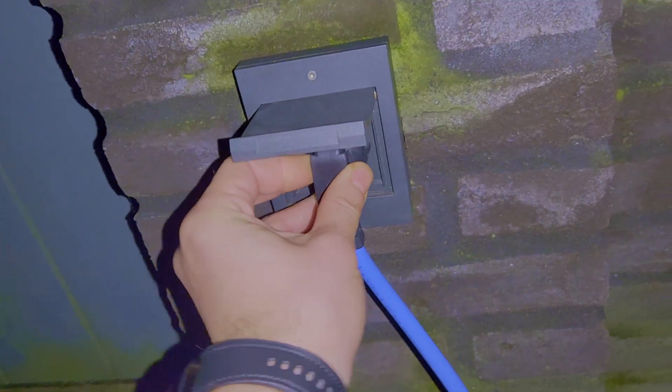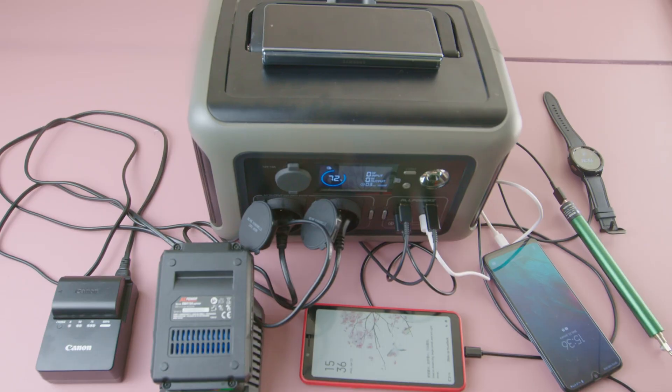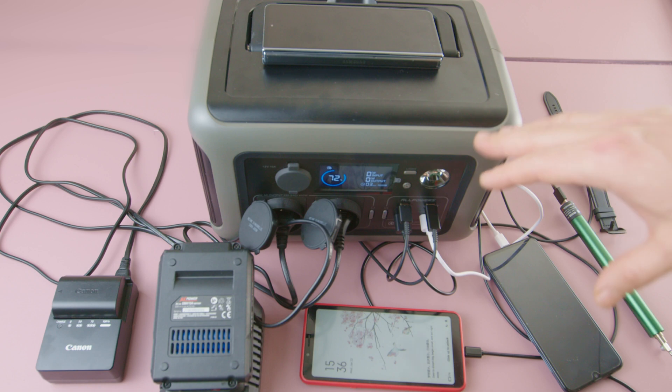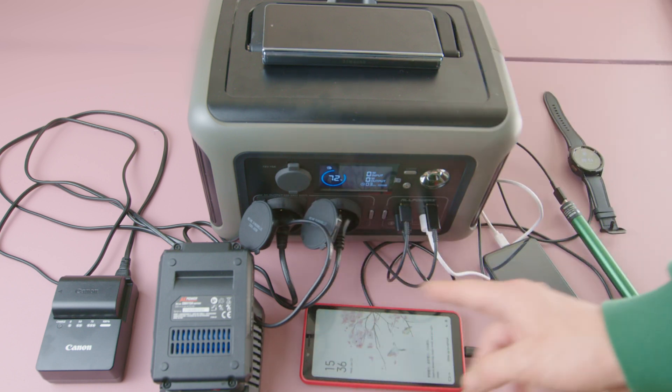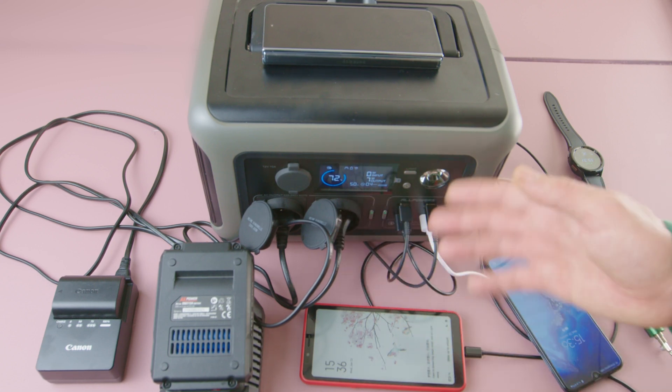It would have been great to connect solar power and get a few free kilometers out of it. In case you're wondering, let's check if it can power multiple devices at the same time. I populated all the outlets — both DC and AC.